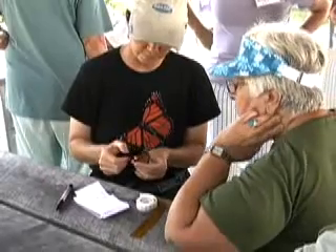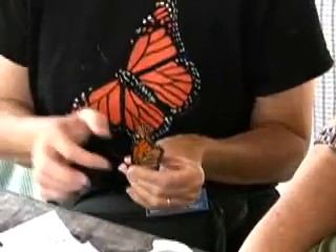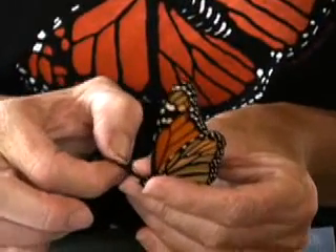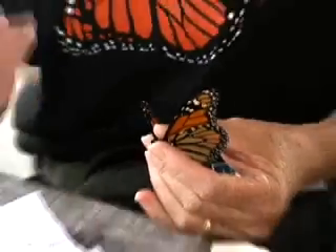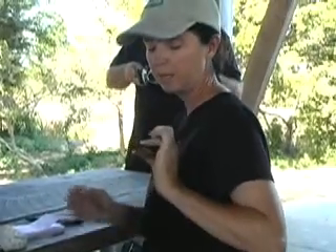Now I'm going to rub some scales away so the sticker will stick. One thing I didn't mention is another good use for scales is to get the heck out of a spider's web. Or when you were a little kid, did you try to grab a moth? It slipped right between your fingers. So there is the tag with the number.